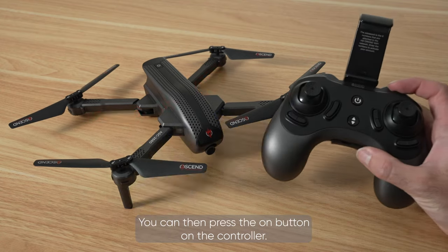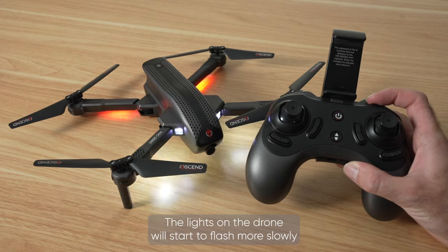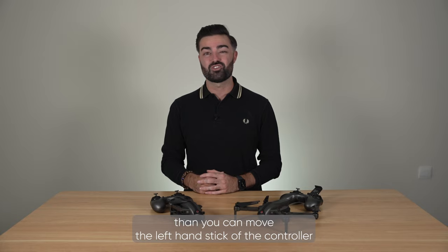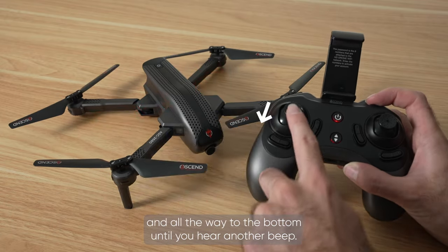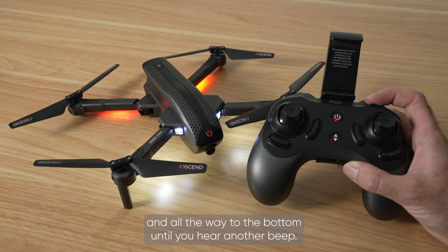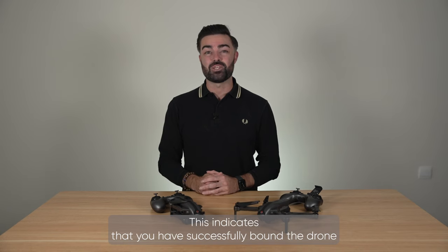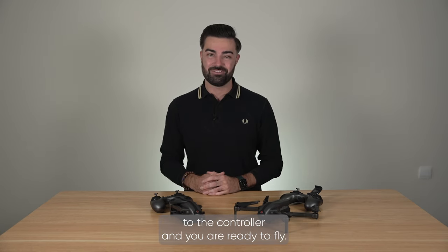You can then press the on button on the controller. The lights on the drone will start to flash more slowly. Then, you can move the left hand stick of the controller all the way to the top until you hear a beep, and all the way to the bottom until you hear another beep. The lights on the drone will now go solid. This indicates that you have successfully bound the drone to the controller and you are ready to fly.